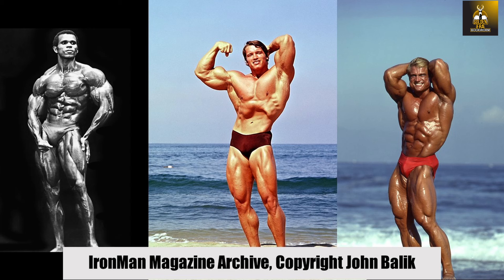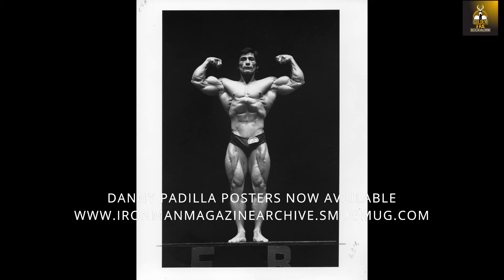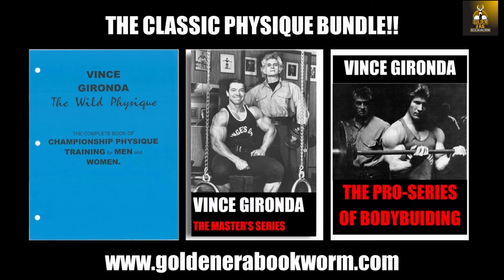Need a bodybuilding poster for your gym or office? Check out ironmanmagazinearchive.smugmug.com for the highest quality posters on the planet. Scroll through the galleries of all the legends, including greats such as Arnold, Frank Zane, Sergio Oliva, Serge Nubret, Tom Platz, and Larry Scott, and much more.